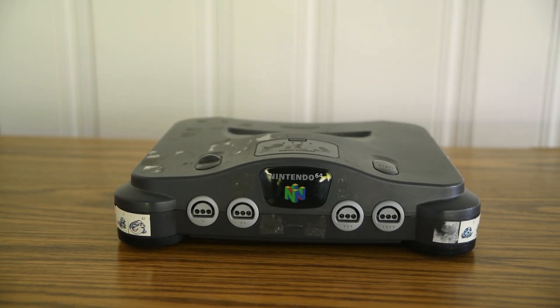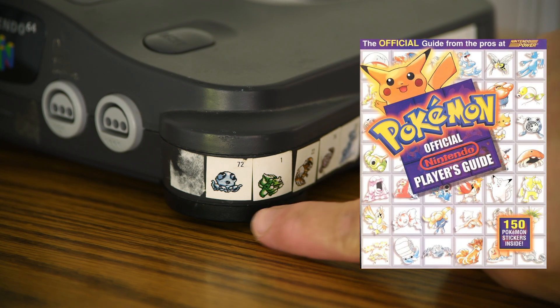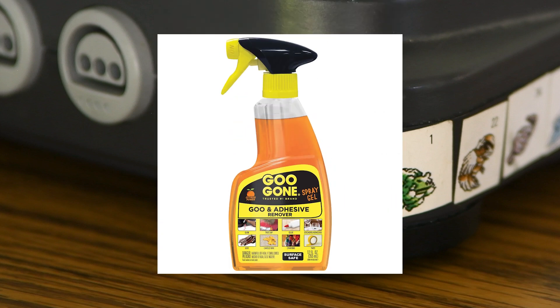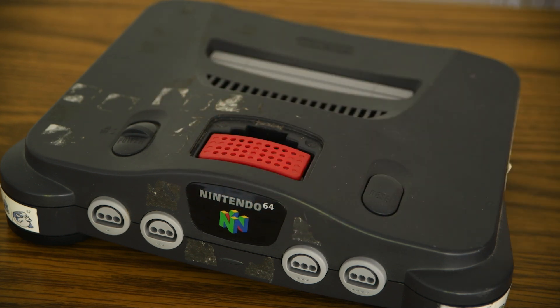So here's the Nintendo 64 in question. It's my childhood Nintendo 64 I got on Christmas morning in 1996. As you can see, I slathered it in stickers I got from a Pokemon Player's Guide, but at some point I got embarrassed by them and tried to peel them off — apparently I got too lazy to finish the job. Laziness is a theme here. Opening up this slot, you'll see it has the expansion pack which came with Donkey Kong 64. I was hesitant to mod my childhood system, but why be sentimental when you can make content out of it?